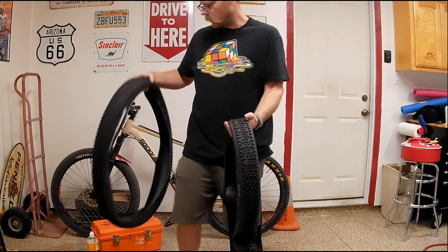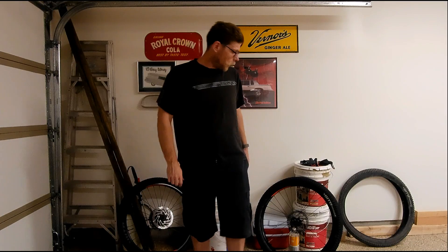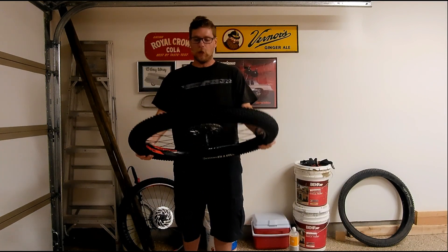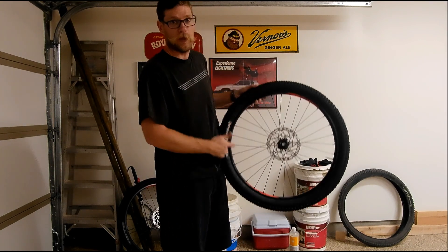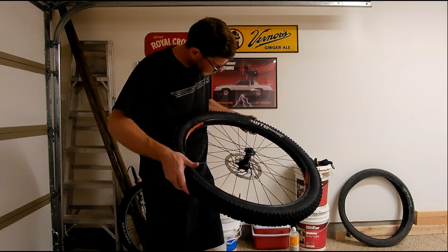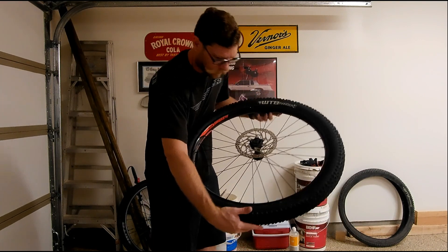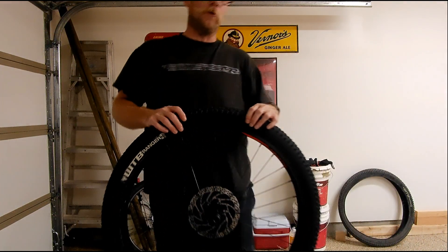I'll show you what it looks like and let you know in a few months how it's going. I went ahead and put a tube in the front tire — this is the 2.8. I was having trouble seating the bead; I'm hoping 40 PSI will kind of force it in. This is the one with the puncture, but I did such a good job you can't even see it anymore.